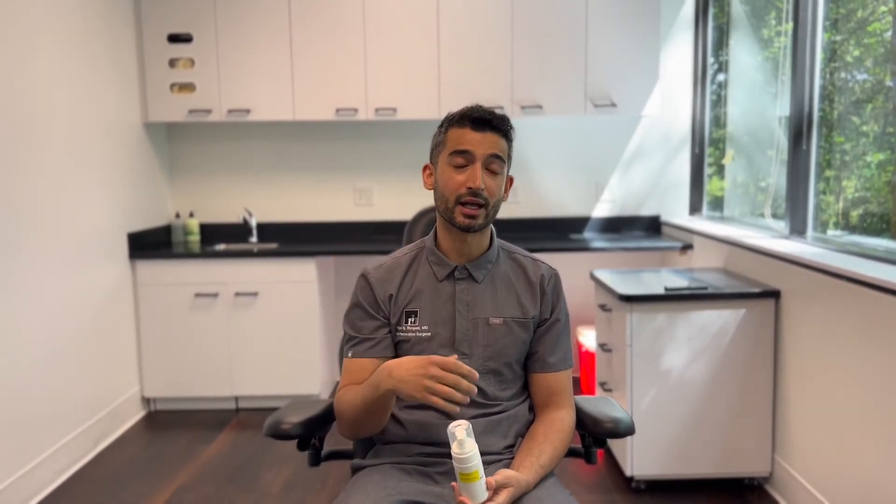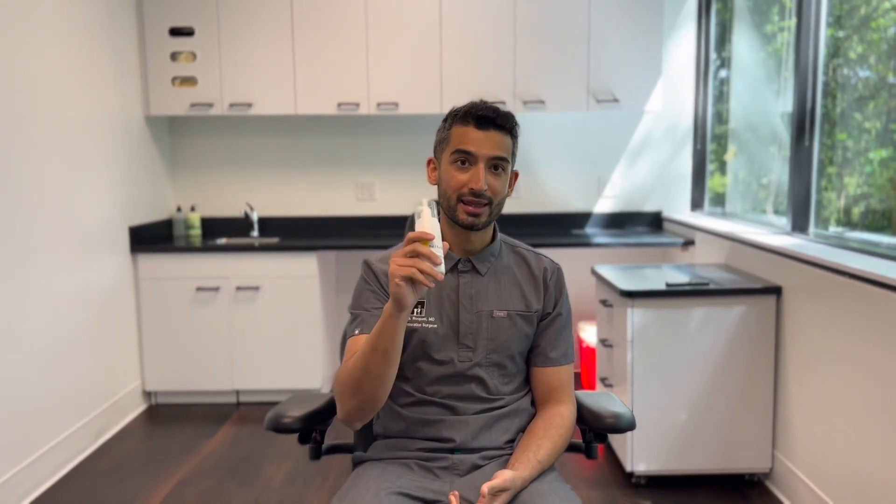Once it's dry, you can add products such as hair gels or hairspray or anything to style your hair. It won't affect the topical compounded prescription in its action against your hair loss, but it's better to apply those after you apply this topical compounded formula rather than before.